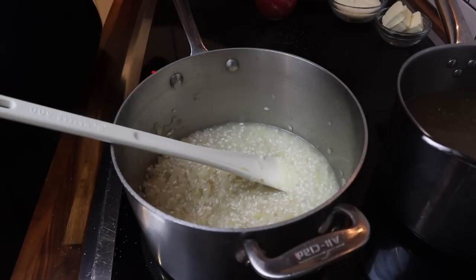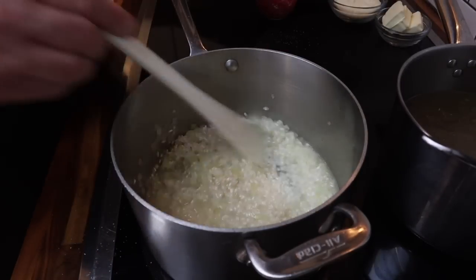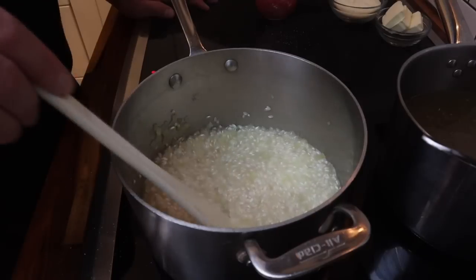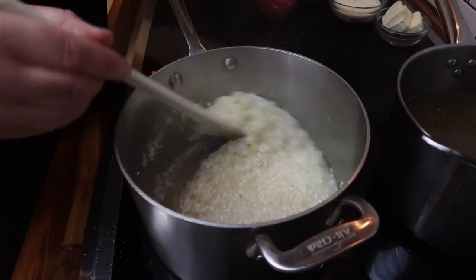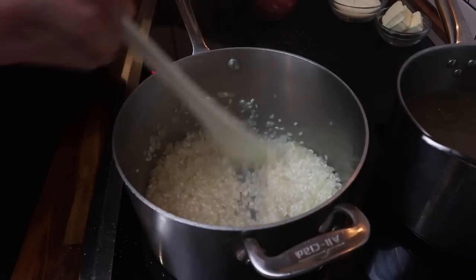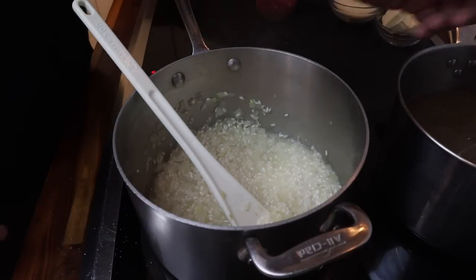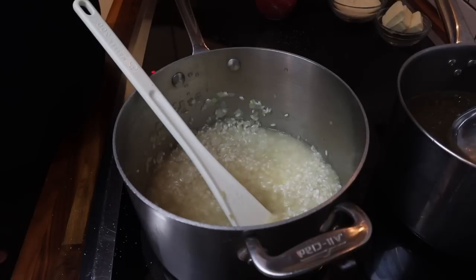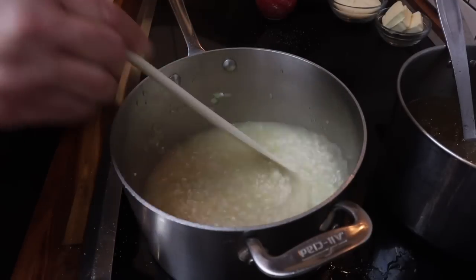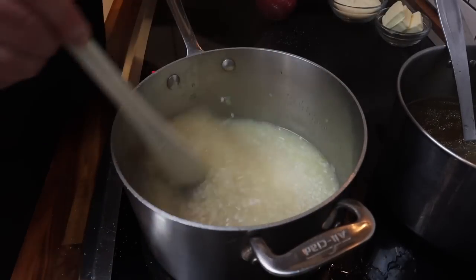I want this wine to cook off. The rice is going to absorb the wine, get flavor from it, and also cook out the alcohol. So for people who don't like alcohol in their food, this is where it cooks out. You can see it's bubbling and getting creamy as the rice absorbs the liquid. One really important thing: my stock is hot. You don't want to use cold stock — it'll cause the rice to break up rather than stay whole and creamy.